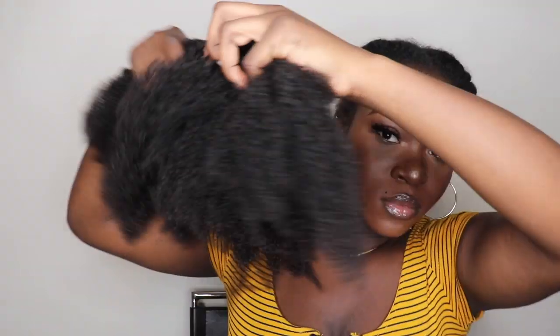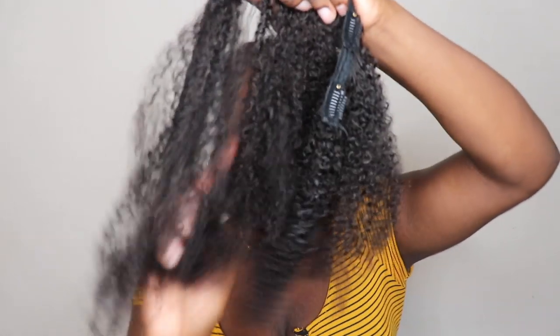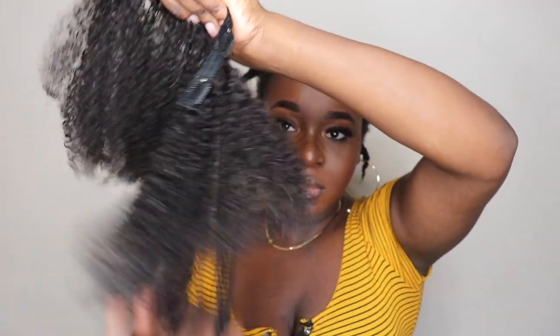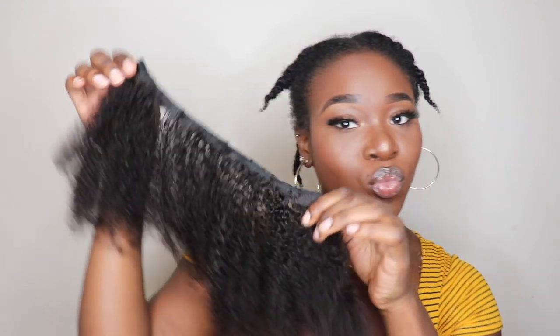This hair was from Better Length Hair Company. They specialize in making textured clip-ins for women of color. Today I'm going to be using their afro kinky coily clip-ins in 4B to 4C hair. What I did to loosen these curls was I just basically sprayed it with water and conditioner and brushed it out with a wide-tooth comb.